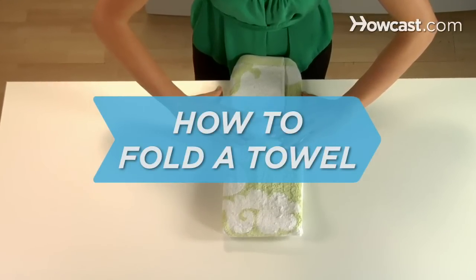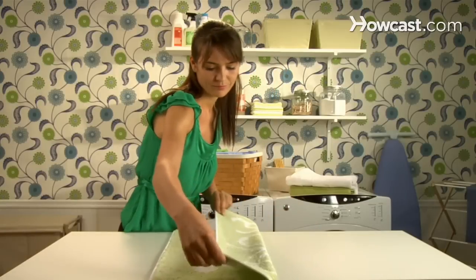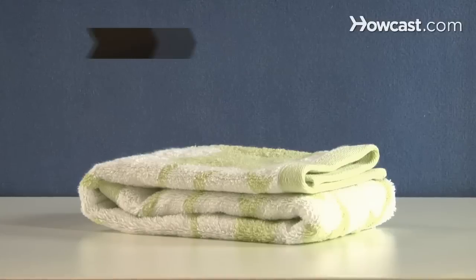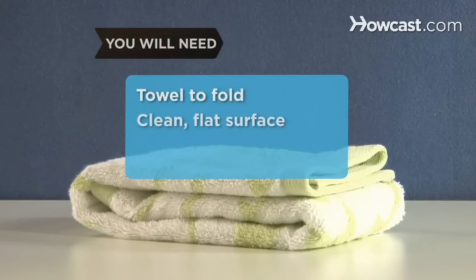How to fold a towel. Whether it's a small hand or dish towel, or a mammoth bath or beach towel, the principles for folding it remain the same. Think of it as the 3x3 method. You will need a towel in need of folding and a clean flat surface.